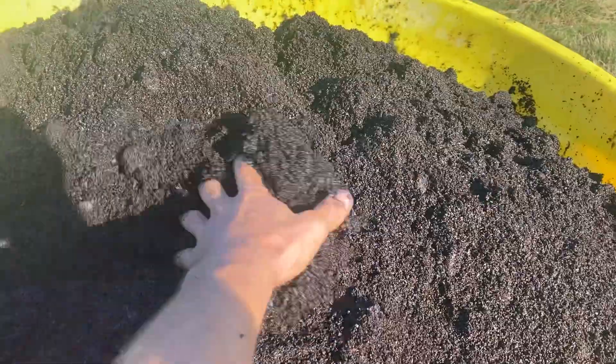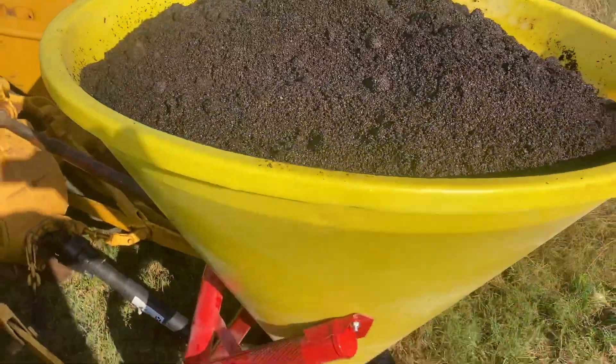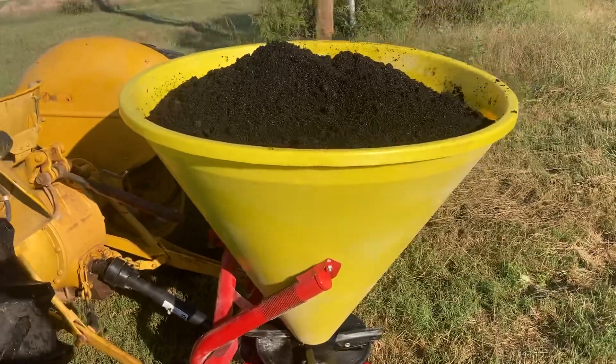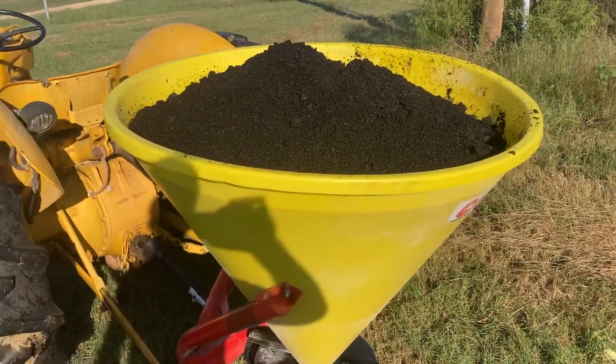It says pure 100% coffee grounds. I'm not sure — I mean that's a pretty good bit of coffee grounds filling that whole thing up. We've got enough that we can probably fill that up a second time, so we'll use both of those.